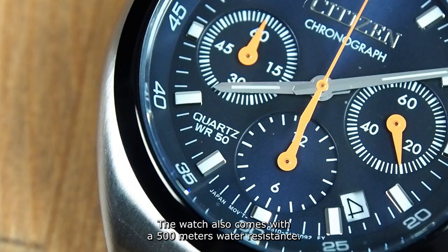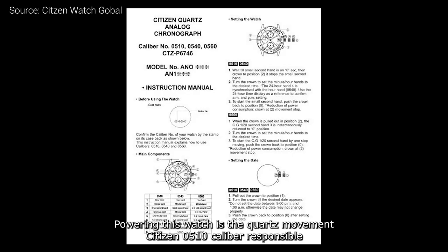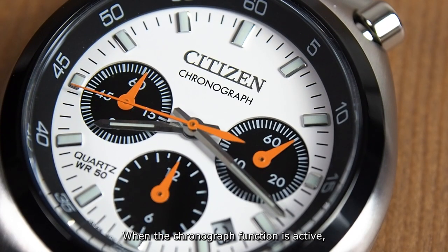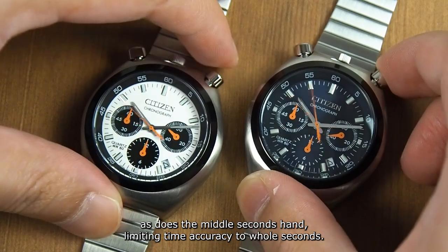Under the slightly domed mineral crystal lies an alluring chronograph dial with applied logo, hour markers, and recessed sub-dials. The watch also comes with 500m water resistance. Powering this watch is a quartz movement, the Citizen caliber 0510, responsible for the running seconds sub-dial. When the chronograph function is active, the hand within it jumps once per second in classic quartz form, as does the center seconds hand, limiting time accuracy to whole seconds.